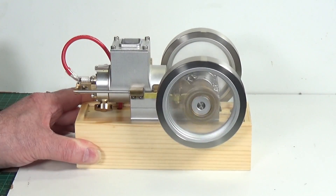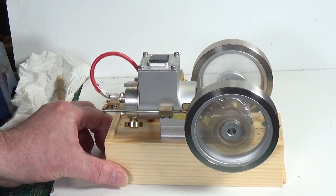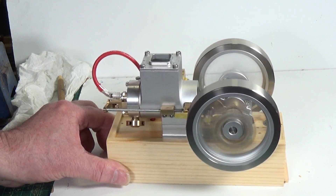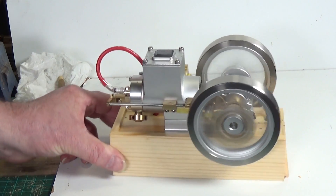Well, that's incredible — just one turn to start it.